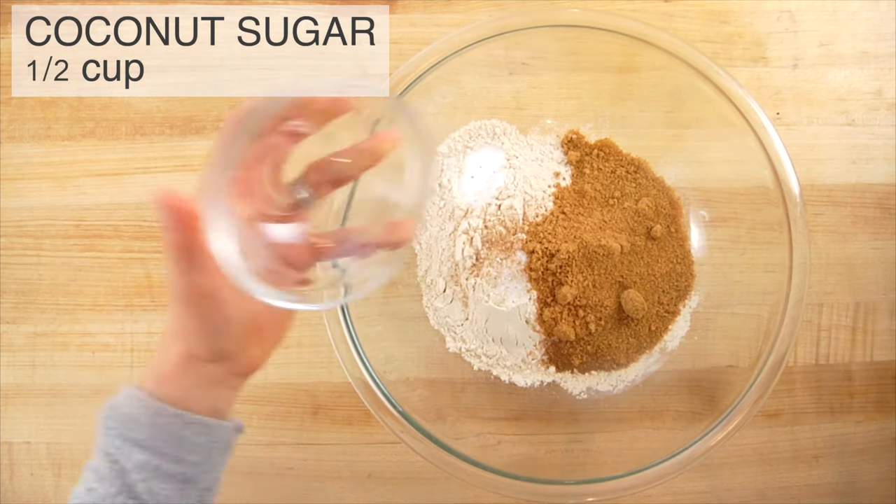I like to use coconut sugar because it's a little less refined than white sugar and it has some micronutrients, but if you don't have it on hand you can use any type of granulated sugar. Note that I'm only using a half cup of sugar for the entire recipe, so this is not a super sweet zucchini bread. If you want it sweeter, you could add an extra quarter cup of sugar, an extra quarter cup of honey, or stir in some raisins or chocolate chips.